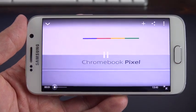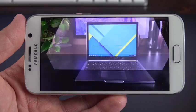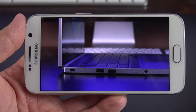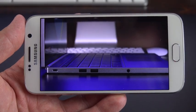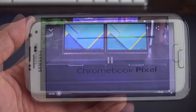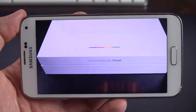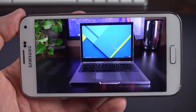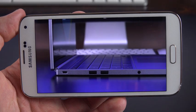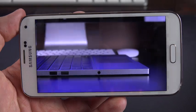A speaker audio demo plays back a video clip, demonstrating the improved speaker audio quality of the Galaxy S6.